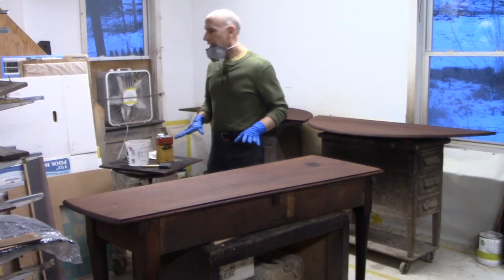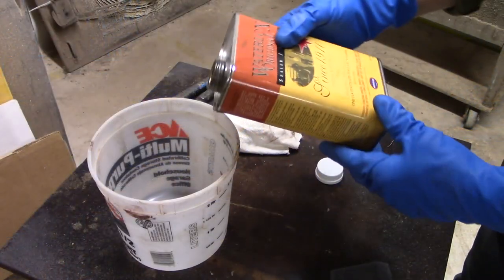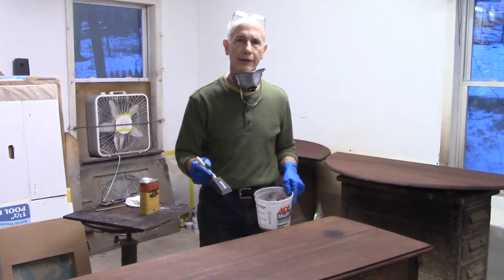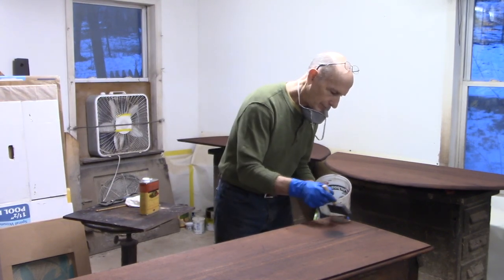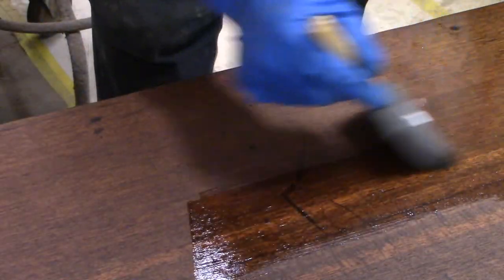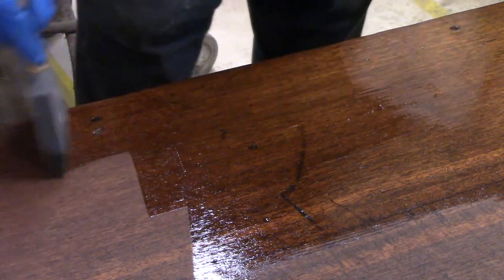The stain has dried overnight. I'm going to put down the first coat of finish. I'm using tung oil varnish, putting on as thin a coat as I can — really going to spread it out. I'm worried about contamination of this wood, so I don't want a film thickness thick enough that it can distort. We'll see what happens.